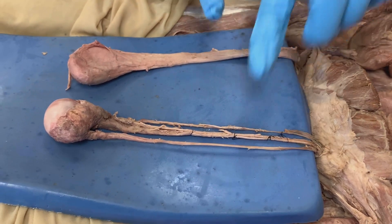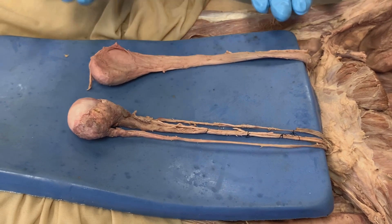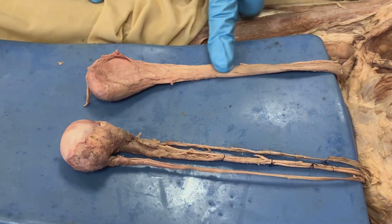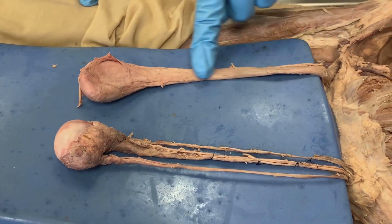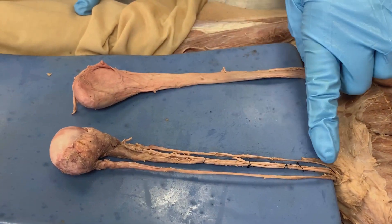We're going to take a look at the spermatic cord and testis. We have a blue mat sitting behind just to make them more visible. Here we have an intact spermatic cord, and on this side we have a spermatic cord that was dissected out.